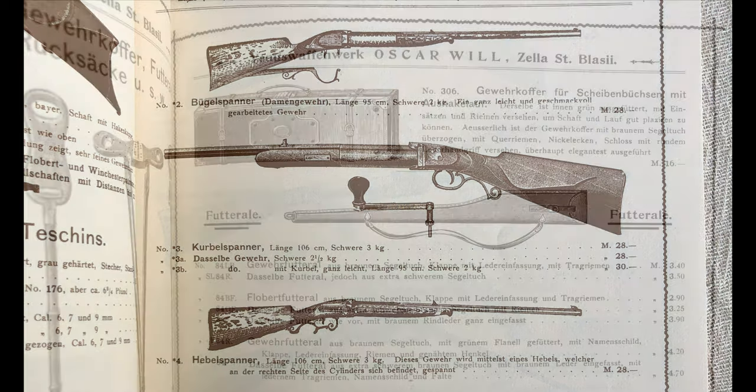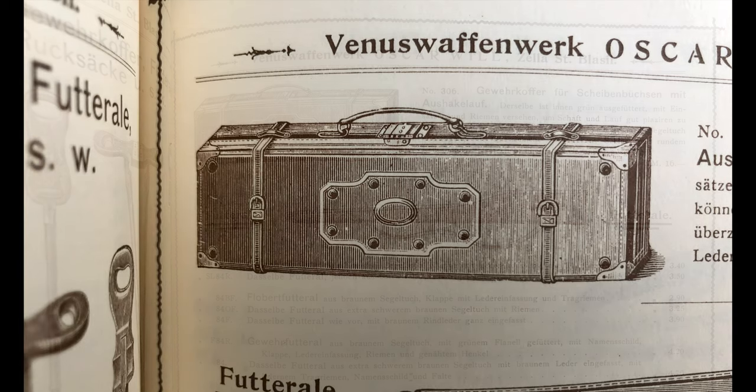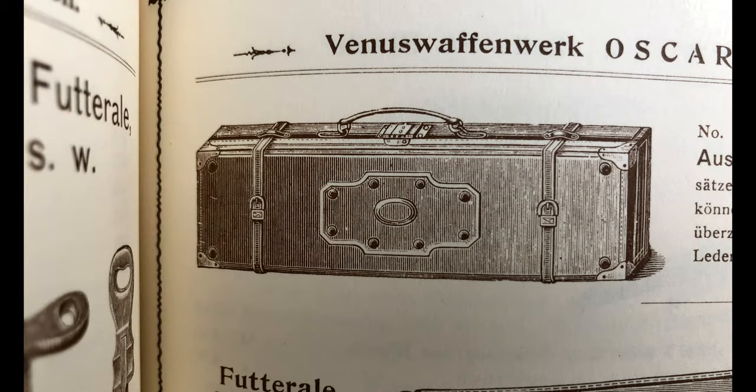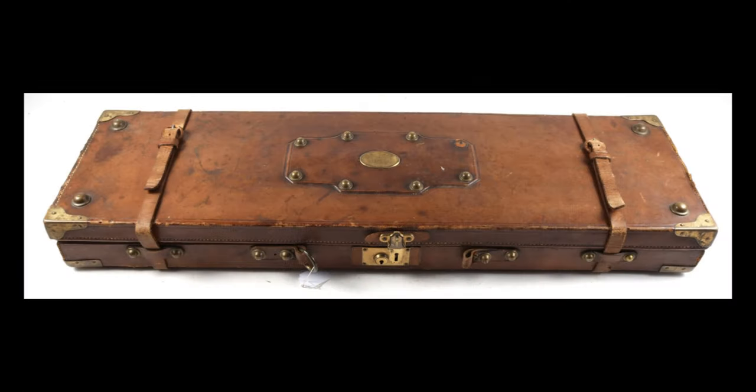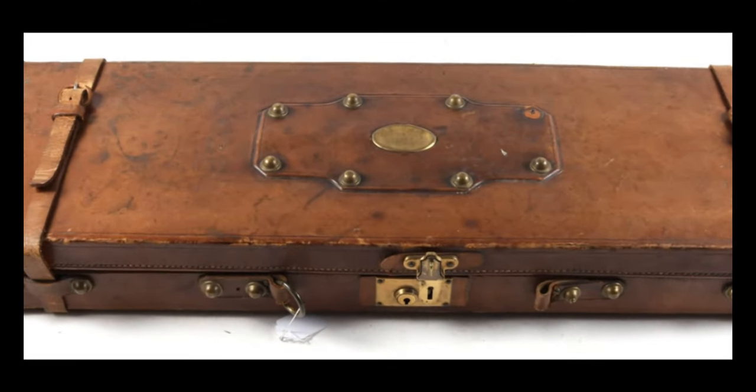The catalogue also features a gun case made by Oscar Will, which is a leather-clad case with a very interesting studding detail that looks very German. I was going to incorporate that into my gun case, although I wasn't going to clad it in leather.